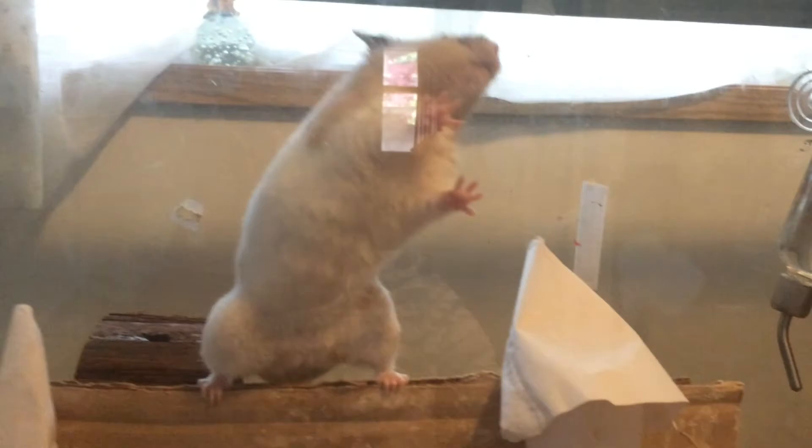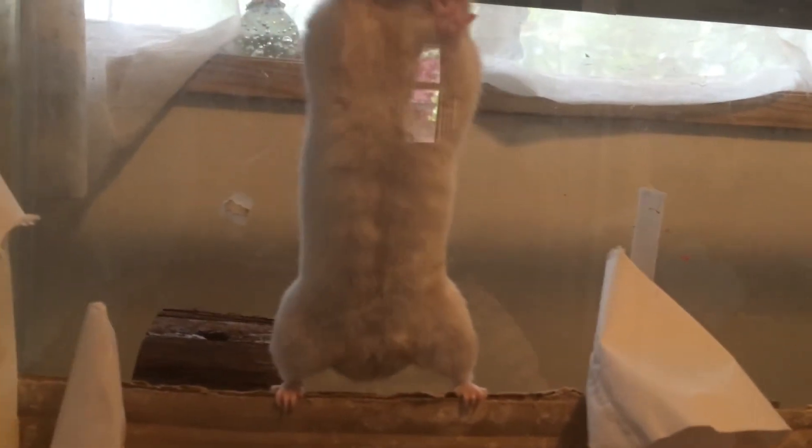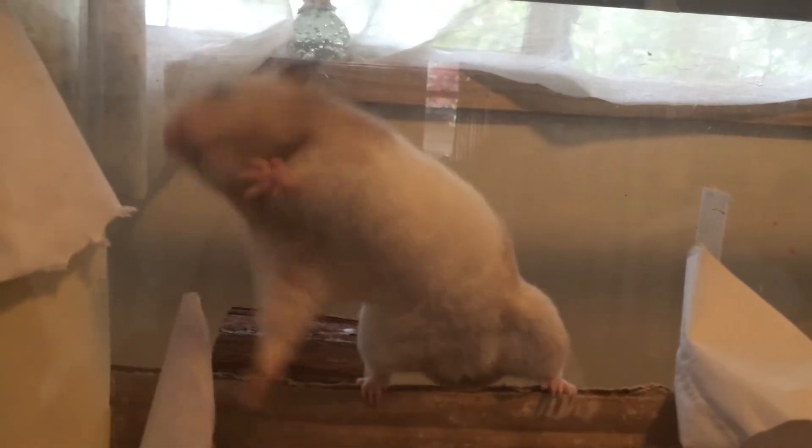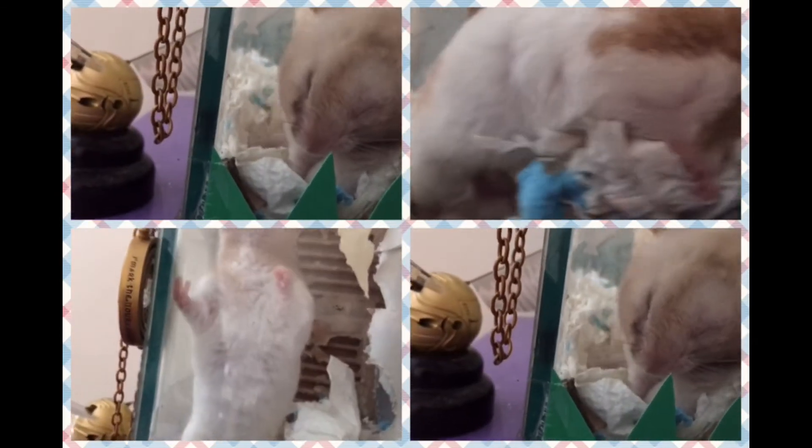You'll need to make sure your hamster is fully tamed and comfortable with you touching its feet. Then you'll need to cut the claws, but you cannot go over the quick line. You can tell by looking closely at the light pink area, because that's where the blood is, and if you cut there your hamster will start bleeding.